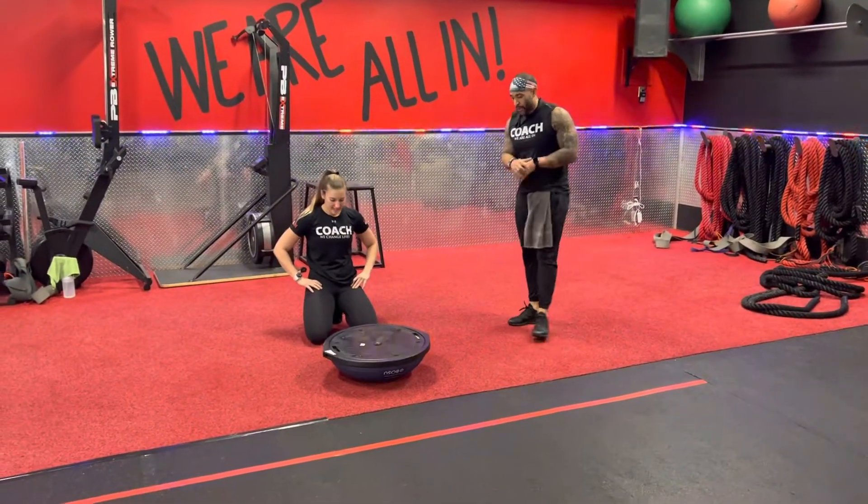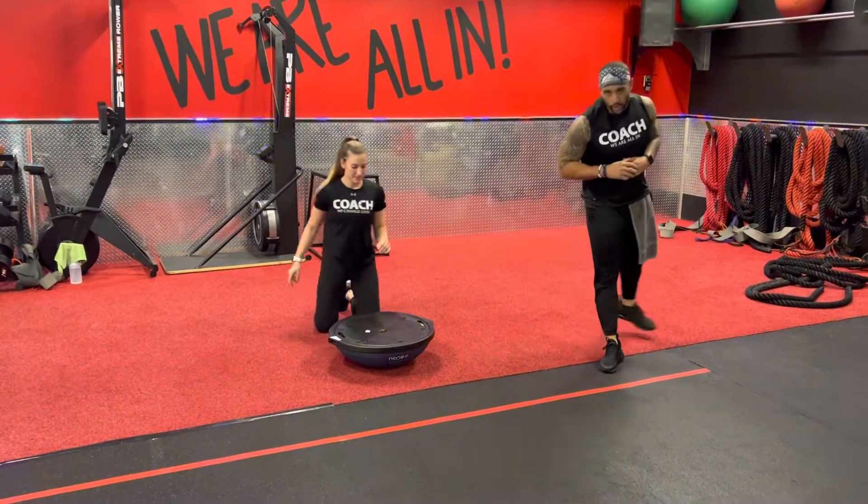What's up y'all, it's Coach Jeremy. Come at you with a BOSA ball. We're working with a BOSA ball three-point tuck.